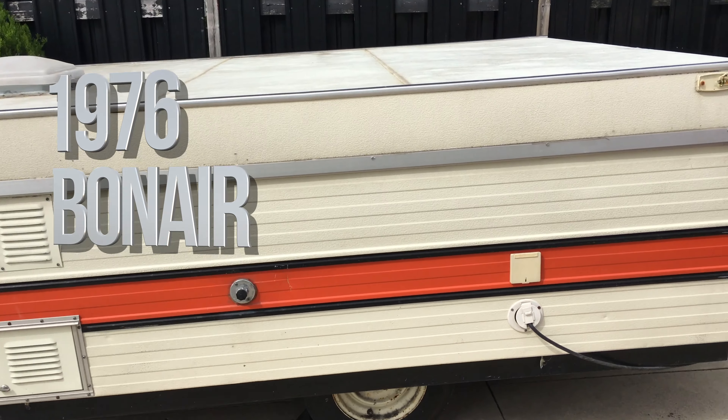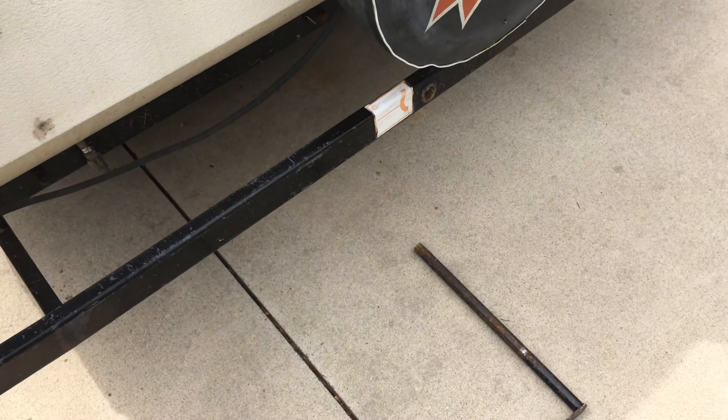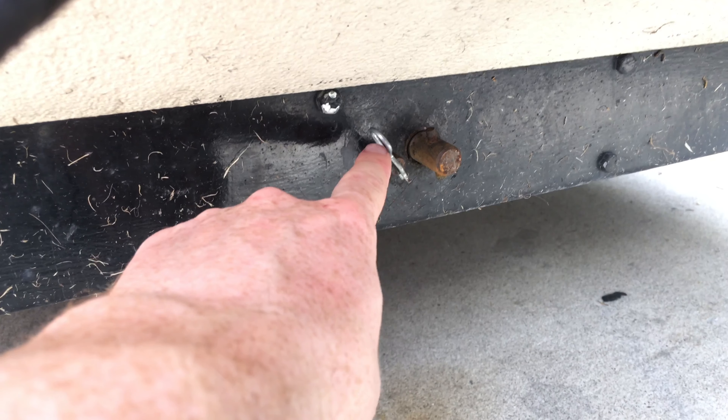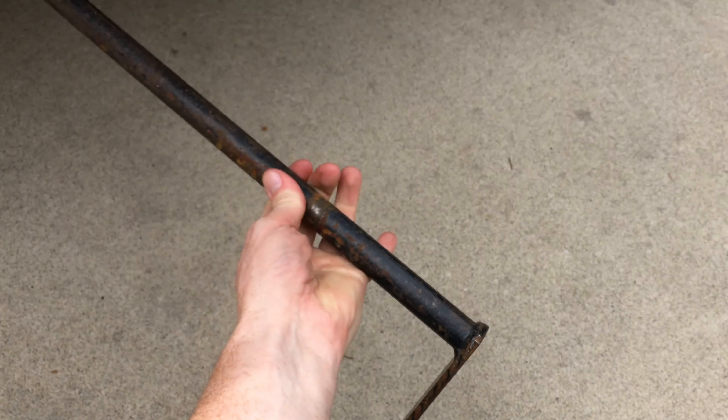To put up this pop-up trailer, you can see the lock back here — this is where you insert the bar. You need a bar like this to bring it up. The first thing you have to do is unlock it.